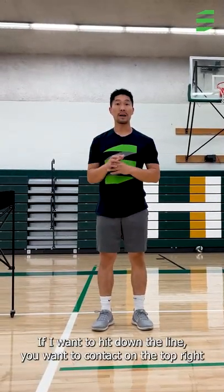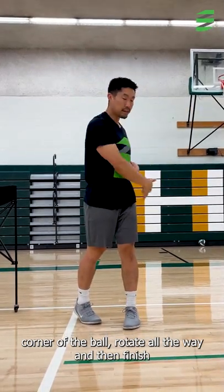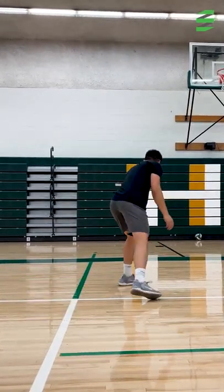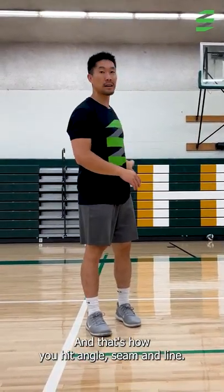If I'm going to hit down the line, you want to contact on the top right corner of the ball, rotate all the way, and then finish to your left hip. And that's how you hit angle, seam, and line.